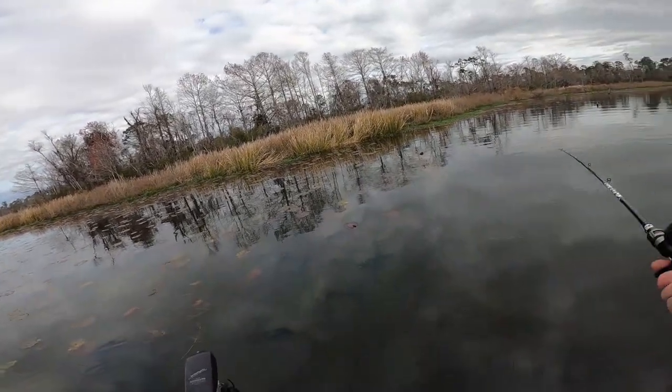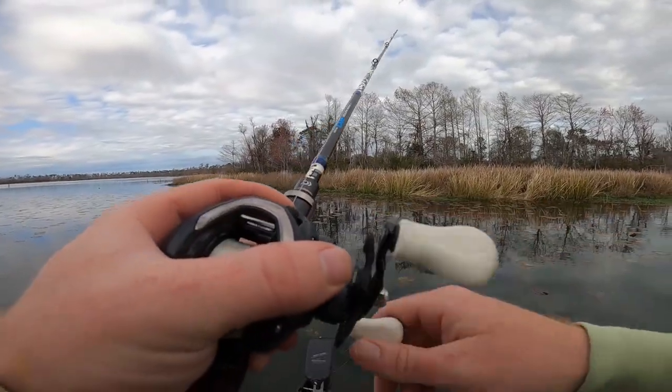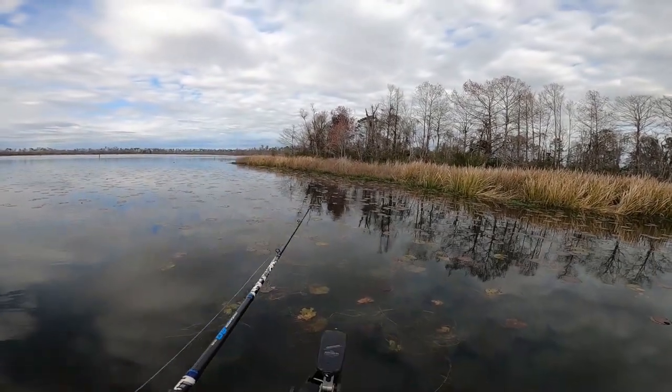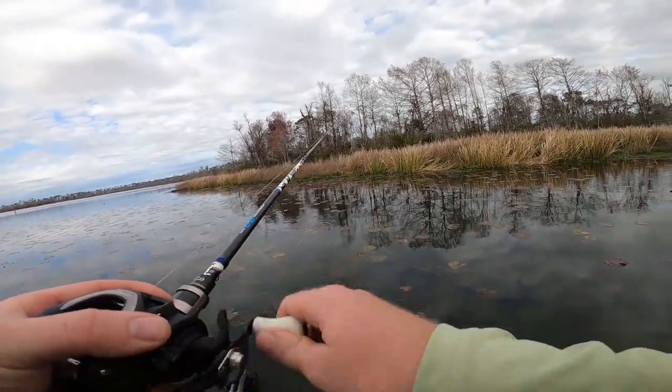This is straight fluorocarbon here. Fishing weightless, it's a lot better using fluorocarbon — for one, because it sinks, so the bait sinks a little bit faster, and two, I can feel it a lot better.